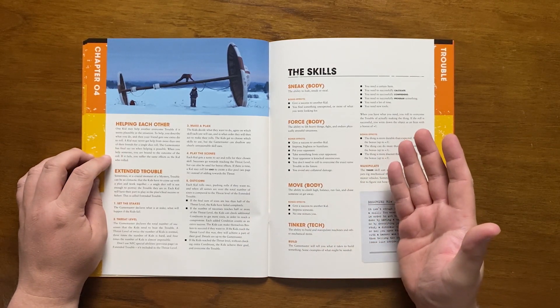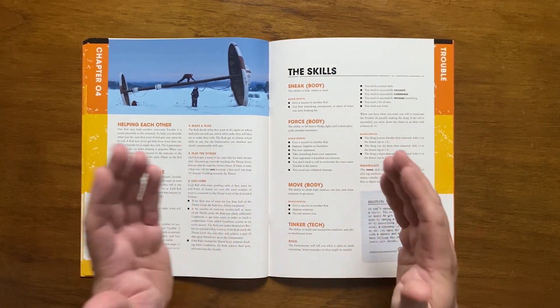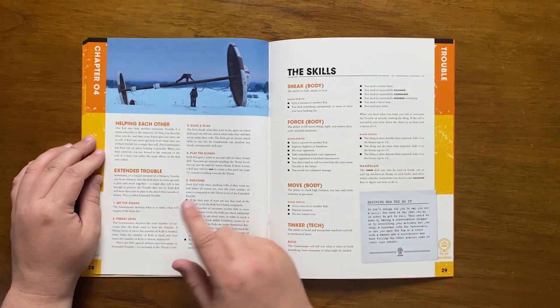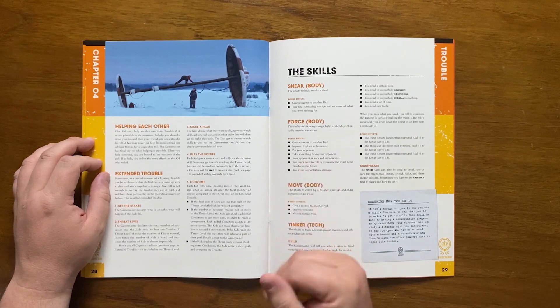However, any threat from the outcome includes the helper. There is also extended trouble, where the kids need to come up with a plan together, with a single die roll settling the outcome. Firstly, the GM sets the stakes — what will happen on failure. Then the threat level is determined: the number of successes they need to get in order to pass, usually twice the number of kids.